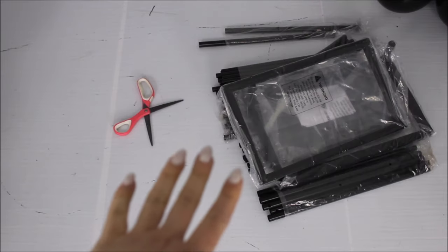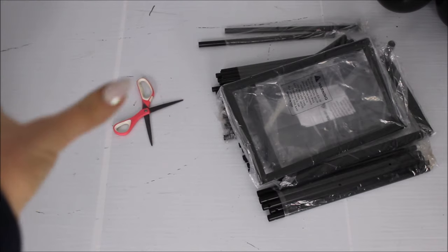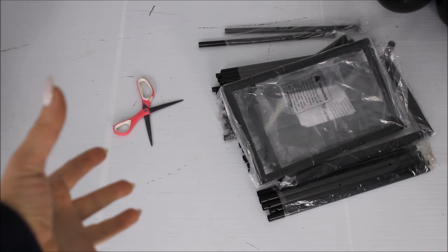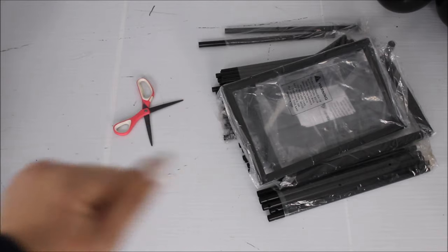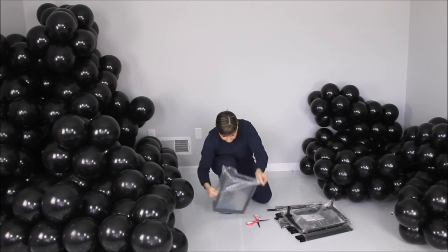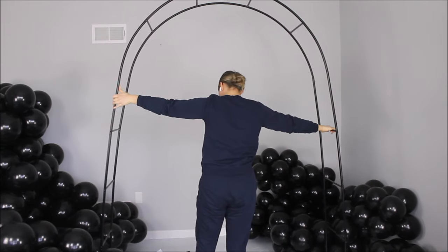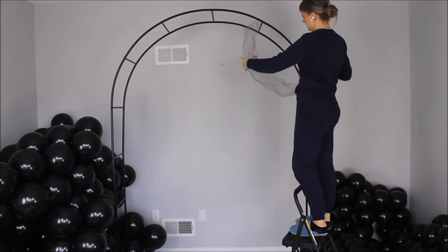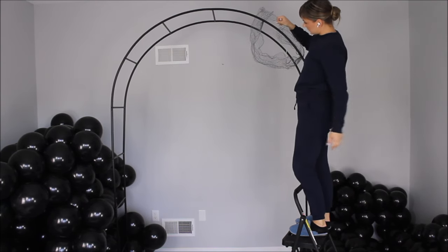I bought a very simple frame typically used in gardens. I wanted something black, something simple — I will link it in the description, it came from Amazon. I am taking some chicken wire and zip ties and zip-tying the chicken wire right over the frame.